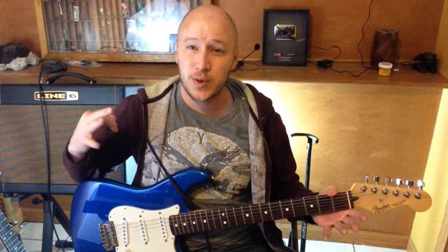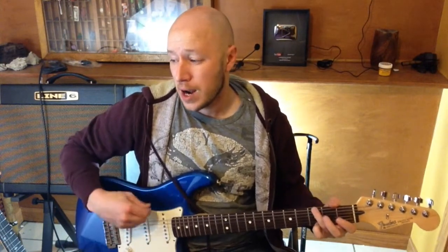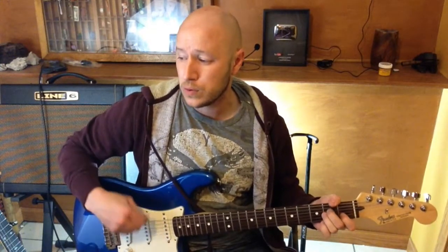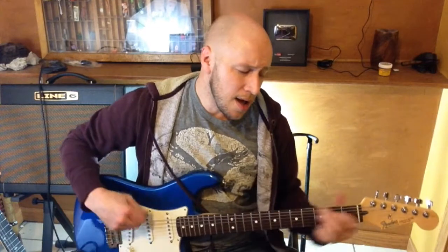Hey, what's going on? I'll play just a little bit of this one, I'll teach you two right afterwards. Baby, this is what you came for. Lightning strikes every time she moves. Everybody's watching her, but she's looking at you.